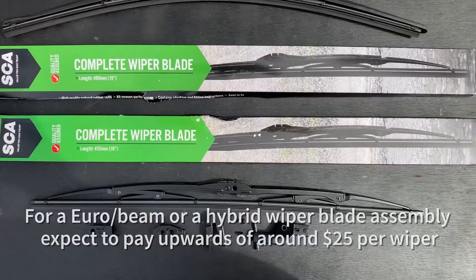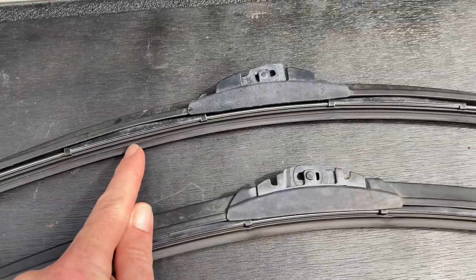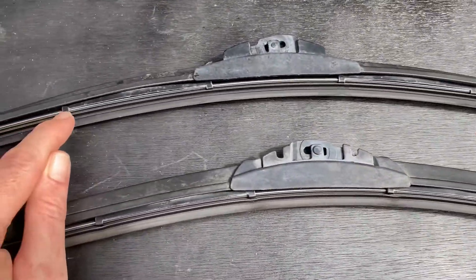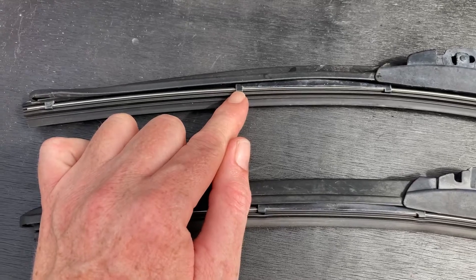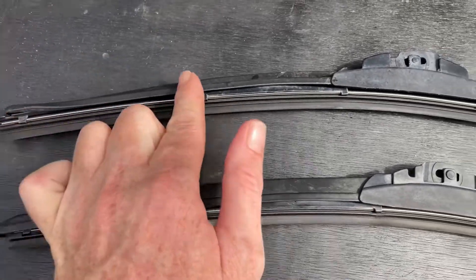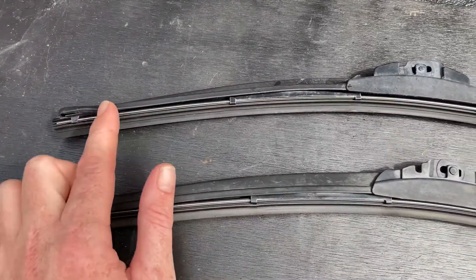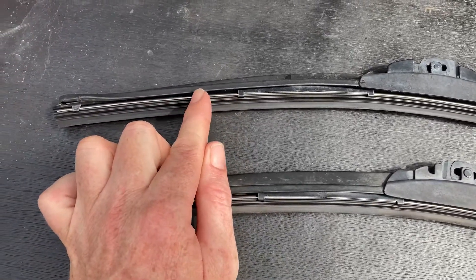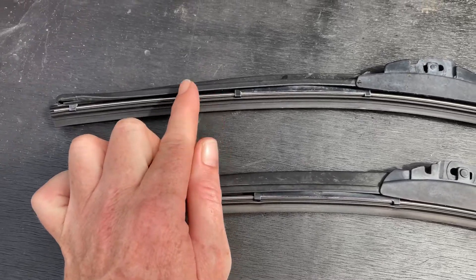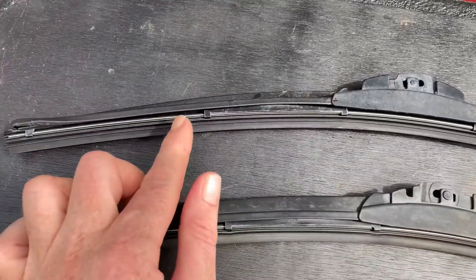My wiper blades haven't been wiping the windscreen very well for a while. The other reason I'm replacing the whole arm instead of just the rubber blade is because over time the parts that hold the wiper blade in can go out of shape, and it doesn't matter if you put new blades in — they're still not going to wipe well. I generally replace the whole arm every 12 months, especially living in North Queensland where the wiper blades get used a lot.